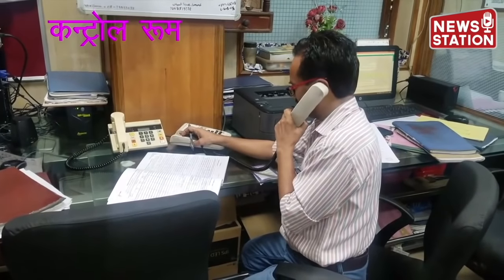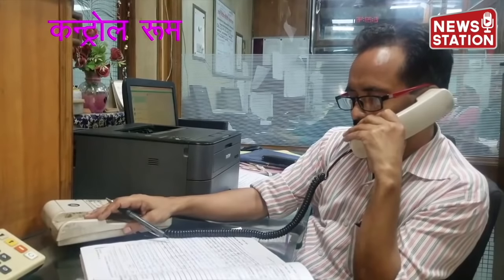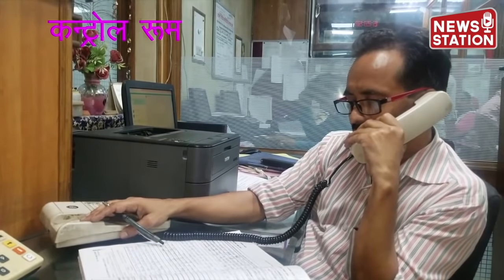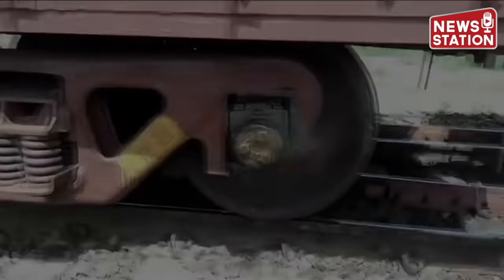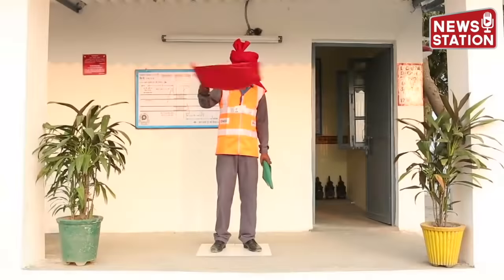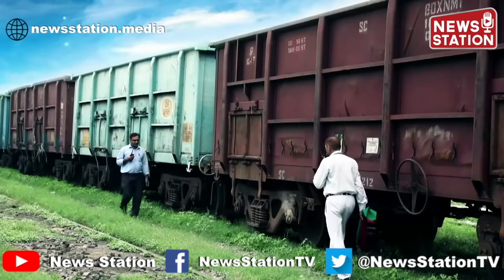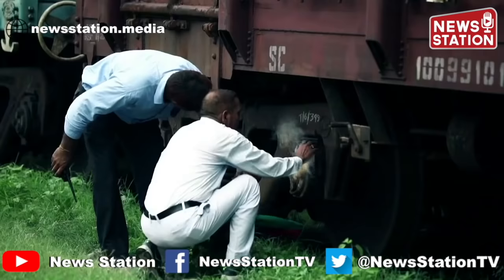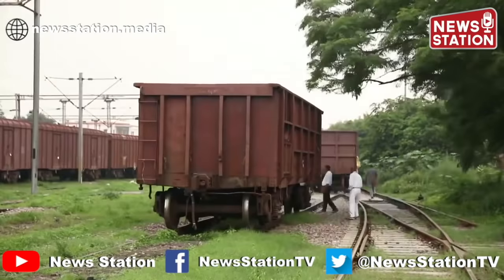Hello. The train had a hot axle. There's a problem in the block section. You can see how much tension is going to happen. Sorry, sir. I don't care, it's not going to happen. The motion has arrested. The driver's operator has stopped. And the train has been forced out.